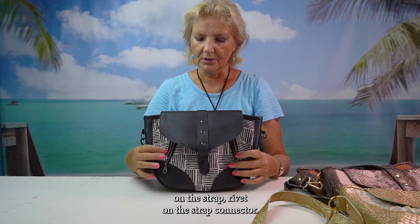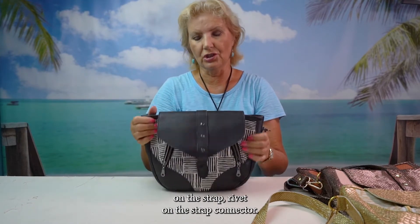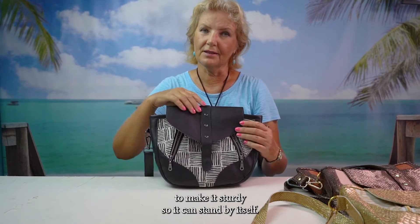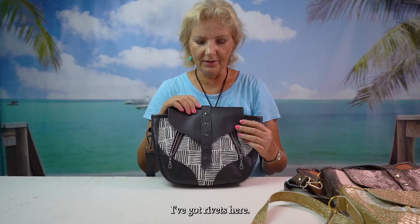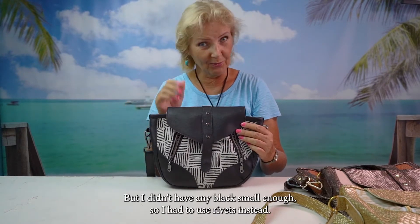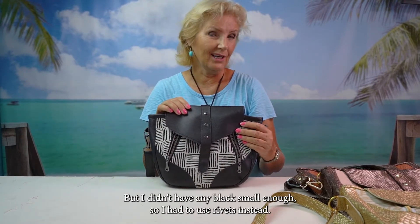I've put rubber foam on the inside to make it sturdy so it can stand by itself. I've got rivets here — what I would like is actually grommets, but I didn't have any black ones small enough, so I had to use rivets instead. We take what we have here on a little island in the Bahamas.